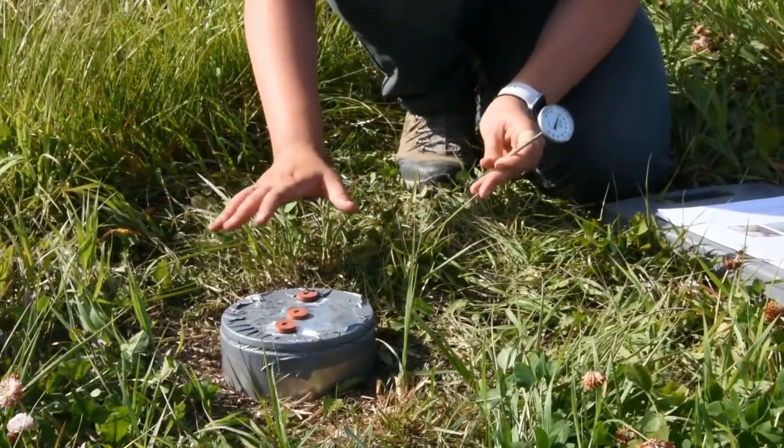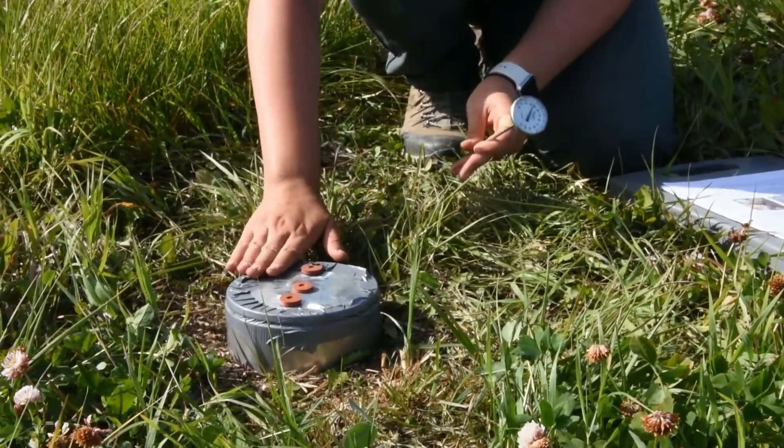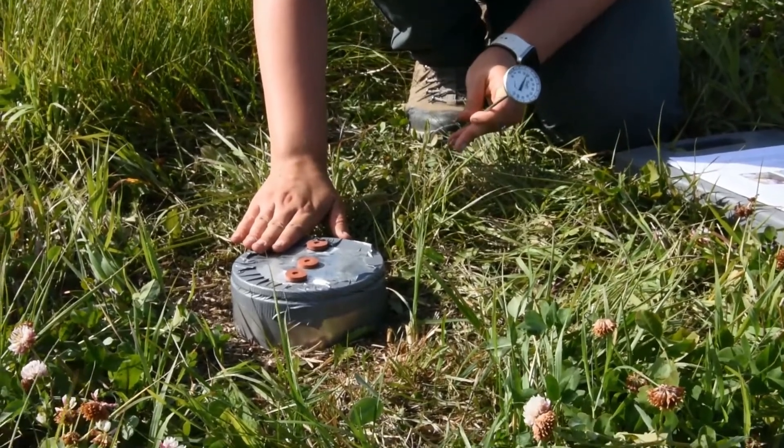We waited 30 minutes with the lid on and duct taped in, and it's time to take our measurement of soil respiration.